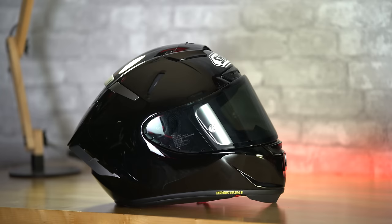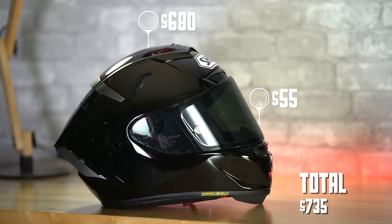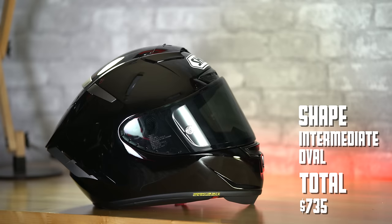The X14 comes in at $680, and keep in mind the one you're looking at has the dark smoke visor, and that's going to set you back another $55. So we're not talking about a low-cost helmet. The shape of the helmet is an intermediate oval, which means it's slightly longer front to back than it is side to side. Weight-wise it's going to come in at 3.62 pounds — for comparison, my Variant back there is 3.79 pounds.